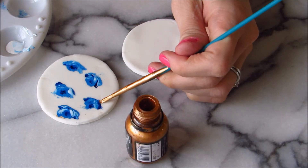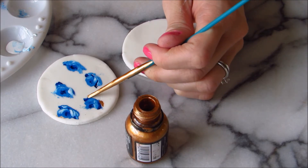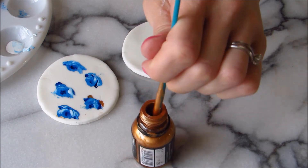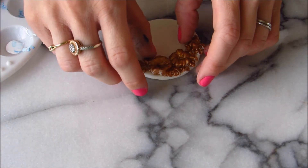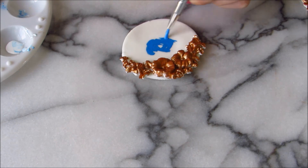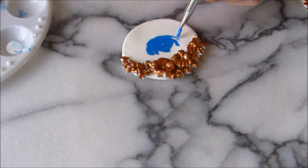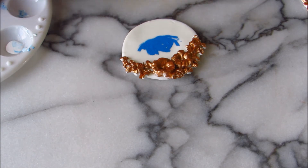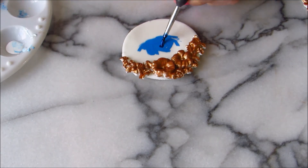Now I'll paint on the leaves with gold. I make the center big rose the same way. It's like that!